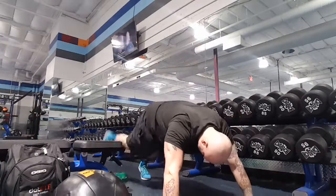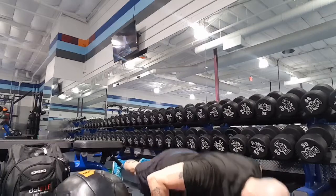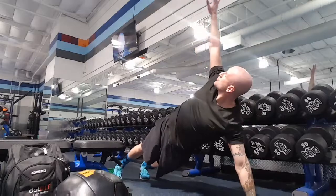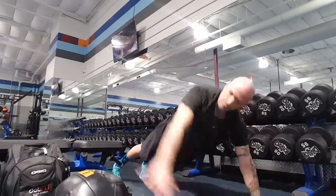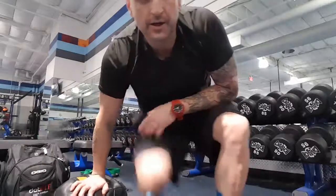The last one is a T-twist push-up. Those got me — I'm winded — but I guarantee if you do those once a week after your chest workout, you're going to see some gains. I definitely do.